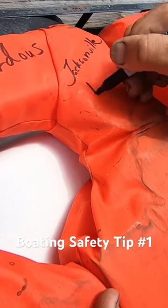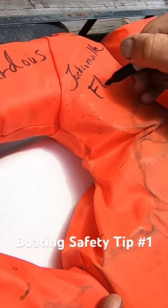The first tip is really easy to do and doesn't cost anything. It's pretty simple. All you do is put your boat name and the inlet that you typically go out of on anything that floats.